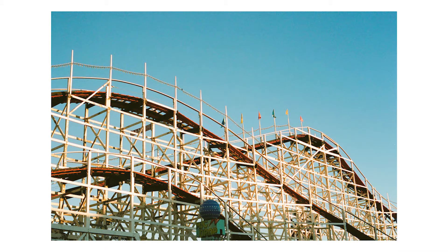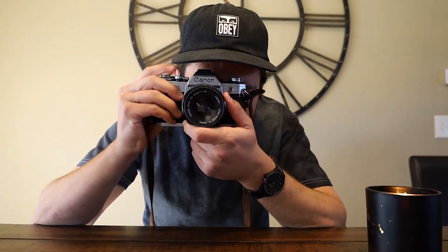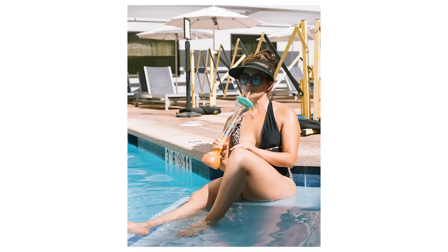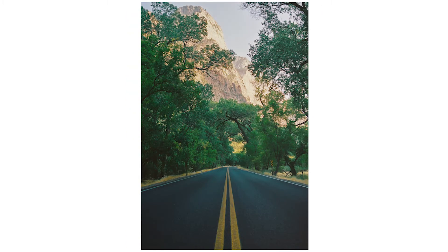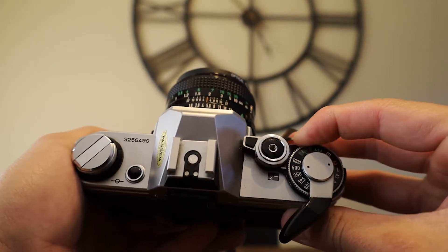I like to set my own aperture and shutter speed. You can look through the viewfinder and if you line it up with the middle of the little needle on the right at f/5.6, your image is going to be pretty much perfectly exposed. In my experience, everything I've shot at the 5.6 mark has been perfectly exposed.